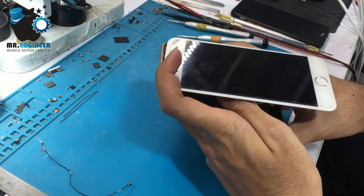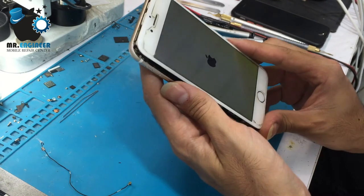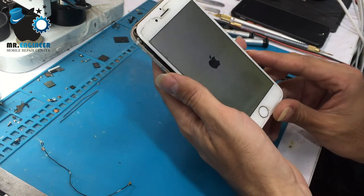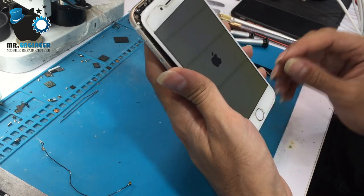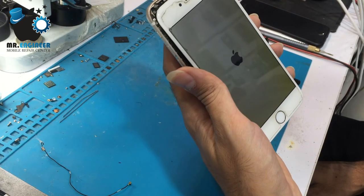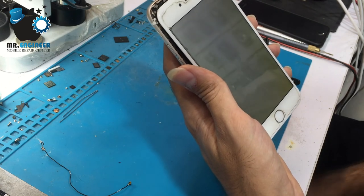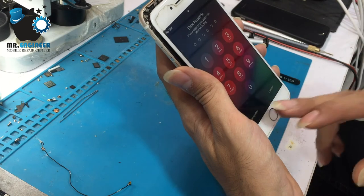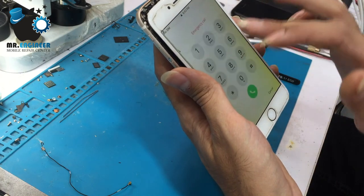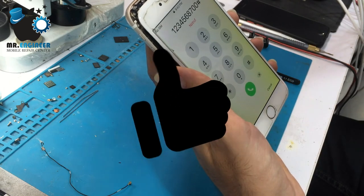Connect the battery and test. Look — it's done, just for that pad. It's done and it's ready to use.